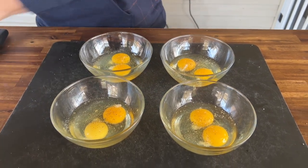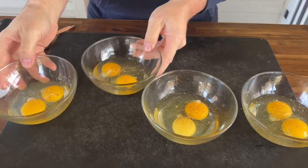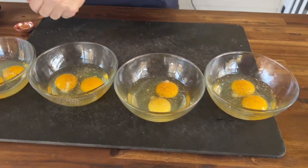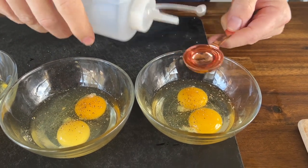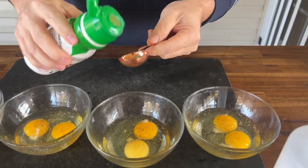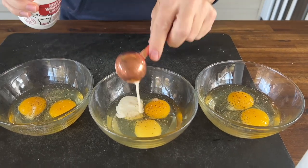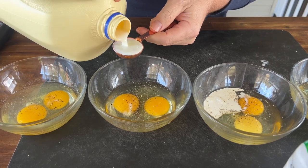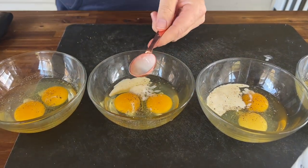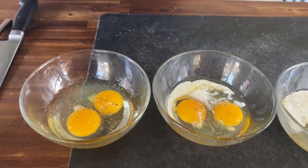So we're going to do this the same way — put them on the griddle just like that. One tablespoon of water. One tablespoon of heavy cream. One tablespoon of milk. This last one right here is going to get a heavy dose of butter, but we will put that on the griddle as we do it.